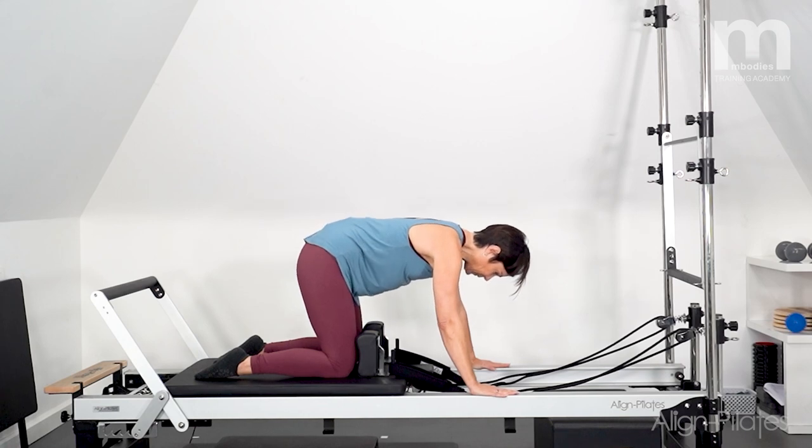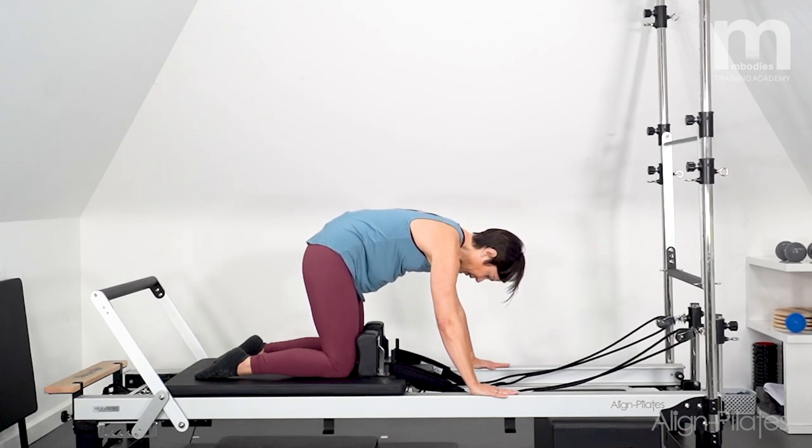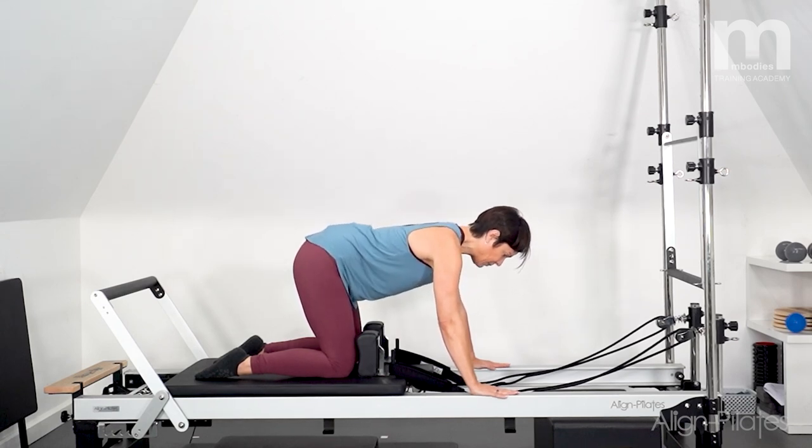So if you are a little sore in the back, take it gently, keep it small, get the movement going — motion is lotion — and you might find as you keep going you can make bigger movement.